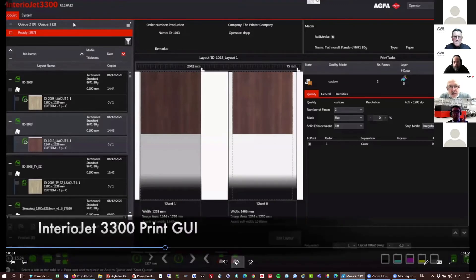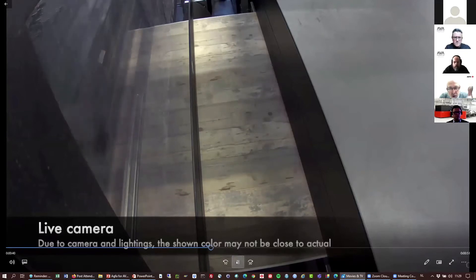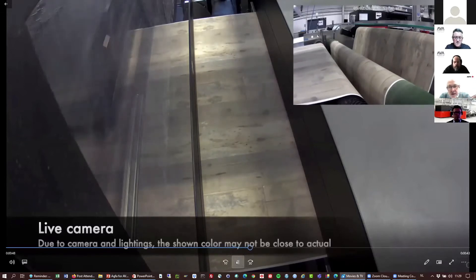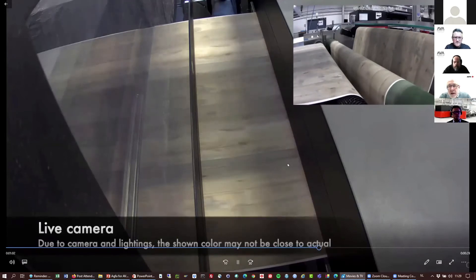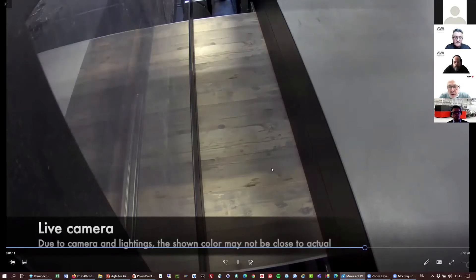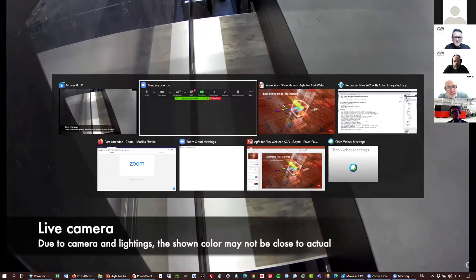Once this is done, Asante simply provides a file to the Interior Jet. This is a screenshot of the GUI for the Interior Jet, where we simply select the file and push it to the printer. The movie goes over the shuttle on the device — taken from the top — showing how the paper progresses on the device. On the top right, you see the output of the device; on the bottom, you see the dryer. The paper progresses through and ends in the dryer, making it available for your post-print process. That's basically what happens including Asante and the printer.